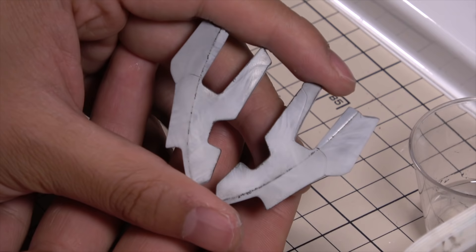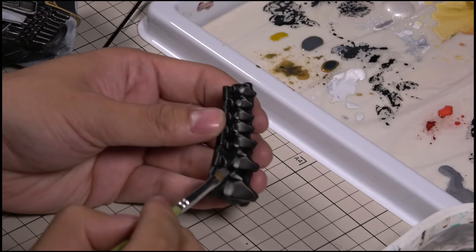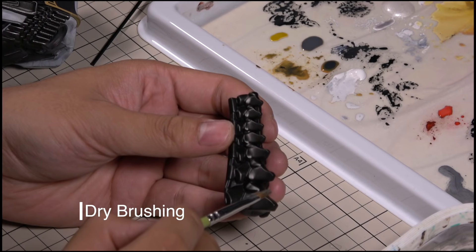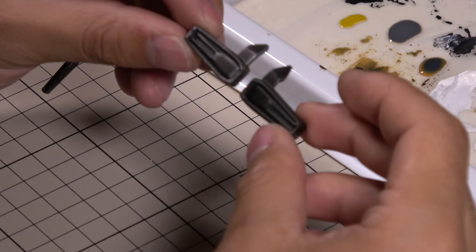A few washes are applied to make the detail stand out and give everything a more used feel. It also helps to blend all the elements and harmonize the contrast. To enhance the metal textures, old-style dry brushing is still one of the best ways to do it. It is very easy to operate, but always remember — less is more.